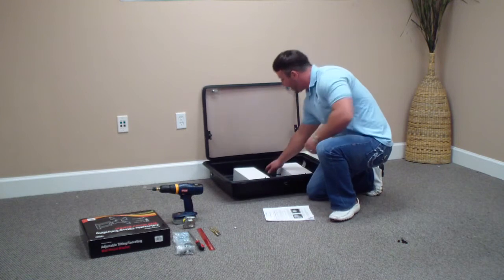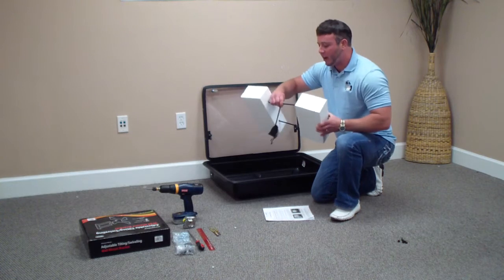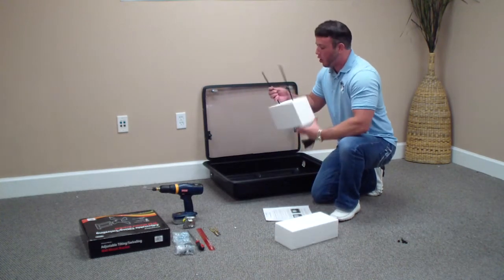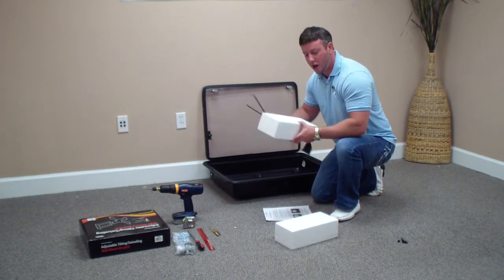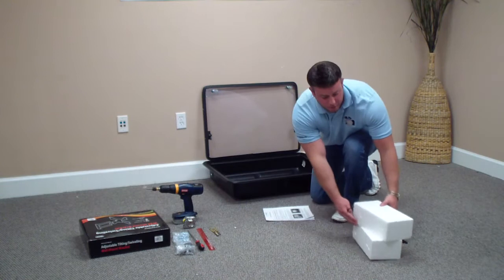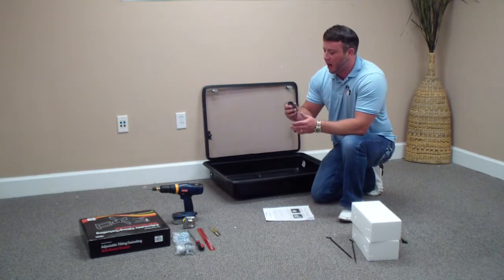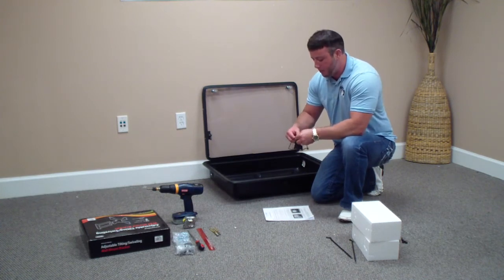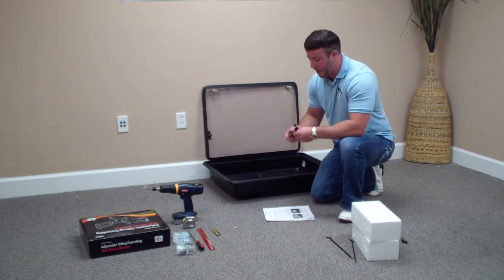Inside the unit you're going to find a couple things. First you're going to have styrofoam blocks with some black prop arms in it. You want to go ahead and take those apart. Put the blocks off to the side — you definitely need those for installation. You have two prop arms; put those off to the side also. You're also going to have a small black drawstring bag. Go ahead and open that up — you're going to find some stuff inside that you're going to need for the rest of the installation.